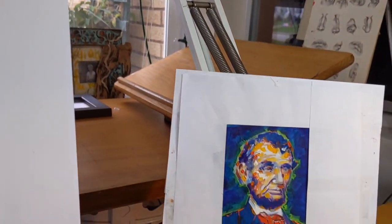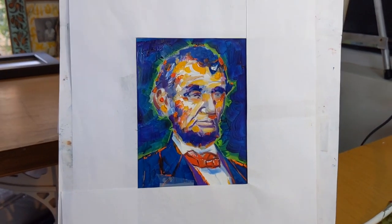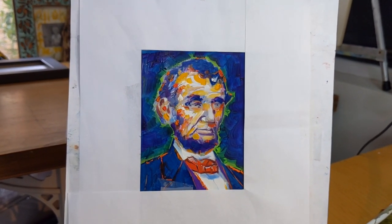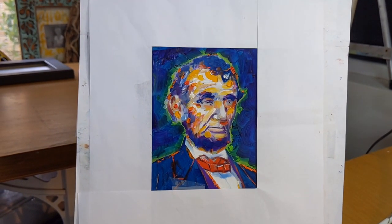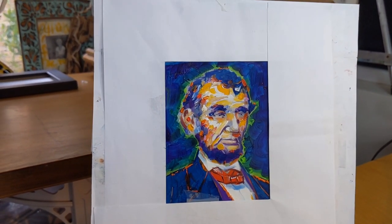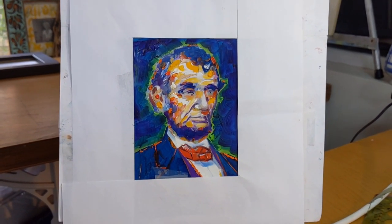I'm looking forward to starting. My plan is to do the background first, lay in that color. The client wanted the deep blue in the background, a hint of the bright green surrounding the figure, the blue coat. They like the red tie idea and then the colorful face. So hang in there — soon you'll see Lincoln come alive.